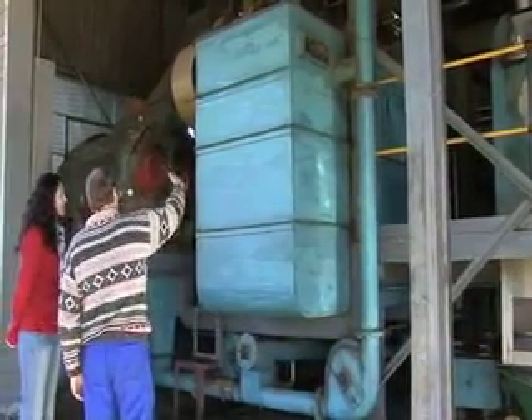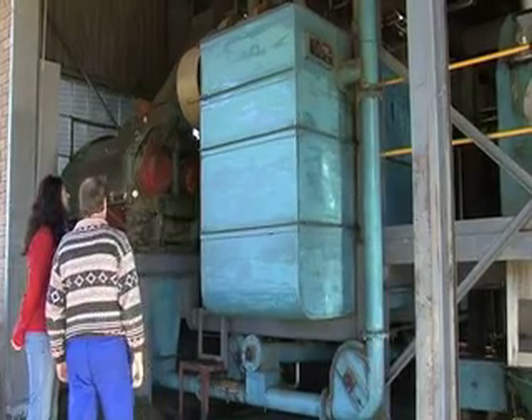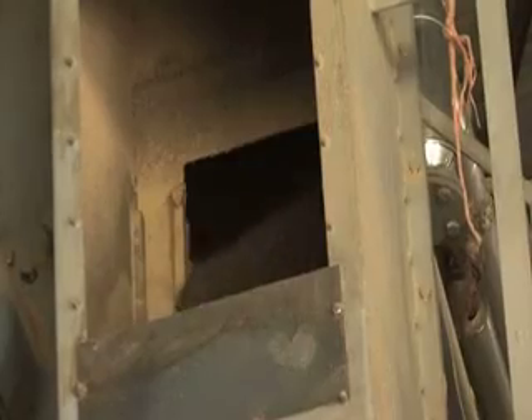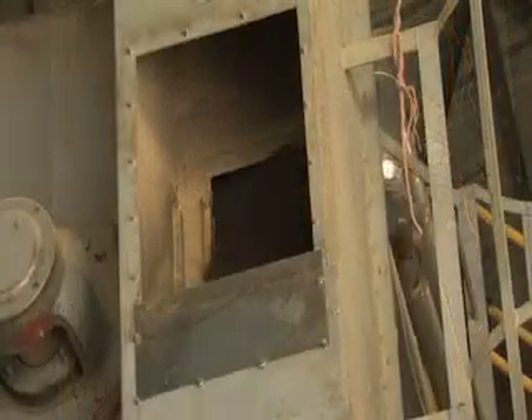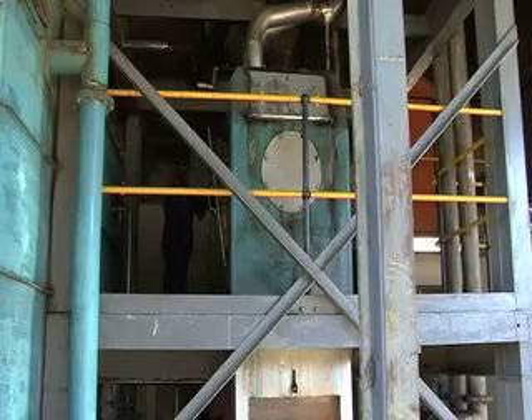The flaking roller's task is to flake open the seed so the inside of the seed is expelled, allowing us to heat the seed up to get rid of the oil. We then transfer it to a further three conditioners, after which it runs into the press.